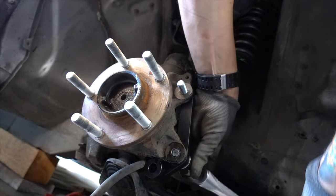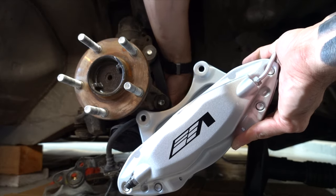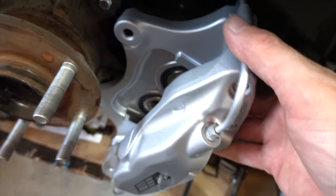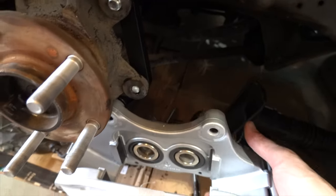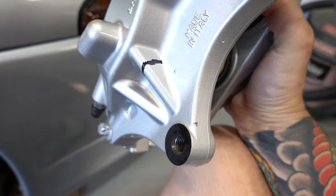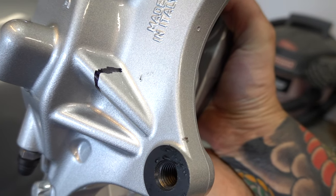Here comes the fun part. I'm going to go ahead and just loosely hook this up so you can see how much you have to grind off the caliper. If you start turning the caliper, it's going to start hitting right here and then back here. You're going to have to grind this leg off right here — you can see a little line where I kind of marked it, and you can also see where the bracket scratched it. You're going to have to take that whole thing off and make it as flat as you can.